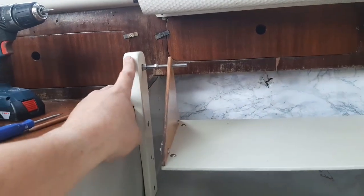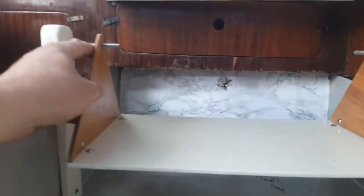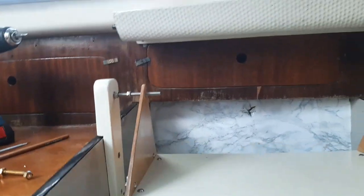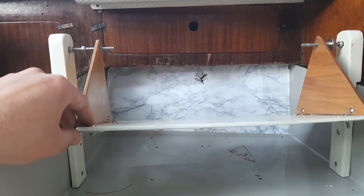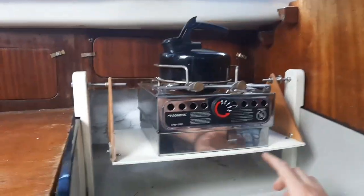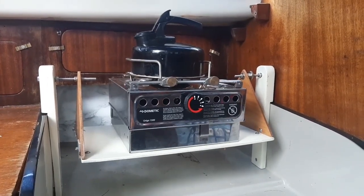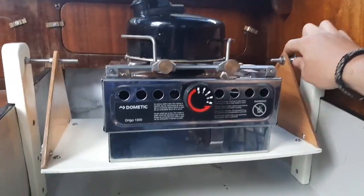Just putting this back together - as you can see, these are the galley posts. There's a bit of extra length on here but that doesn't matter, we can take that off later. Just need to stick the stove in the center and secure it with some bolts. I think making this has probably saved myself a few quid.